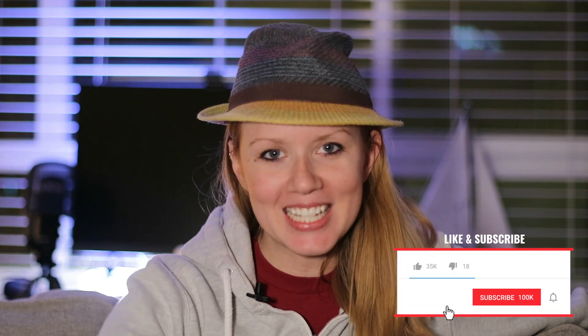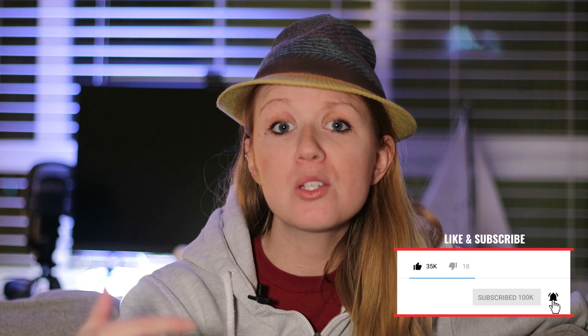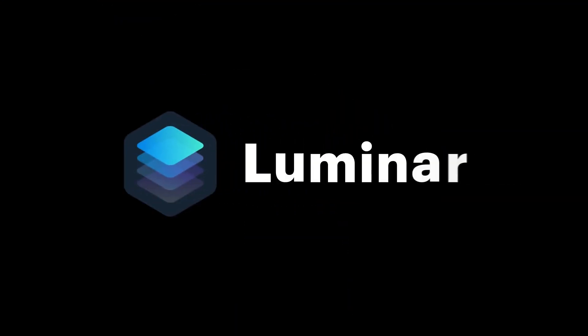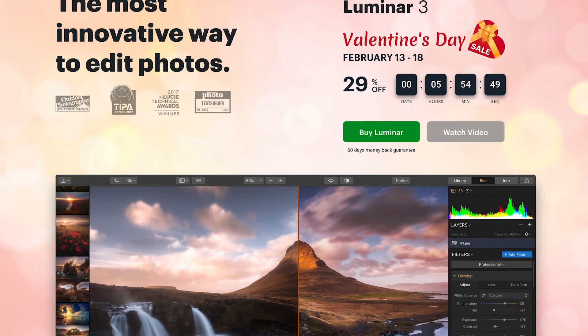Hey, what's up guys, welcome back. I make photo, video, and audio tutorials on this channel weekly. In this video tutorial, I'm teaching you how to make an image shot in daylight look like it was shot during the night. Rather than using Photoshop or Lightroom, I'm showing you an alternative software called Luminar, which is by Skylum and has gained a lot of credit in the photography industry.